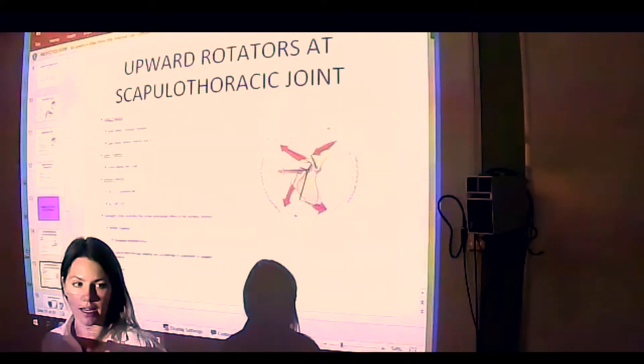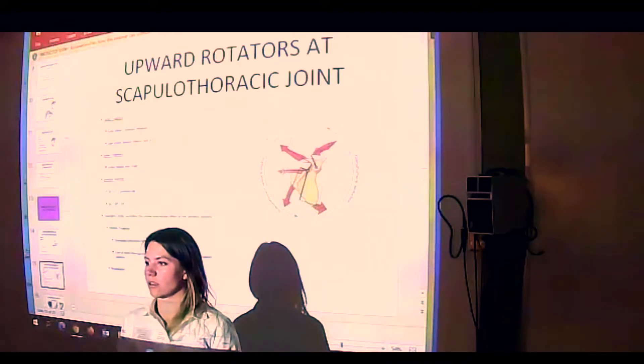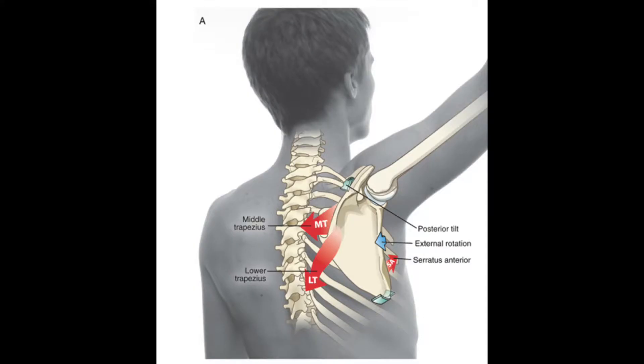Important roles of serratus anterior: serratus anterior works as a synergist with two other muscles — lower trapezius and middle trapezius.